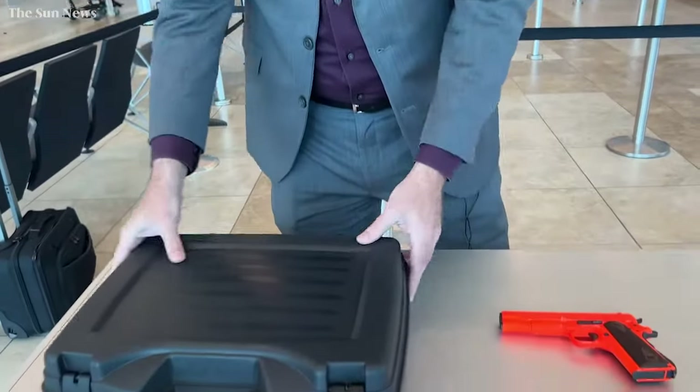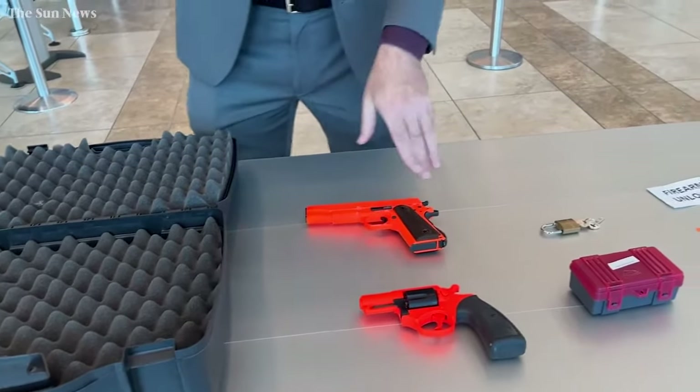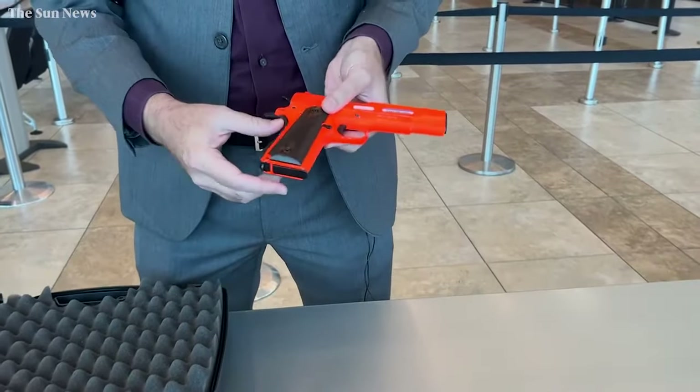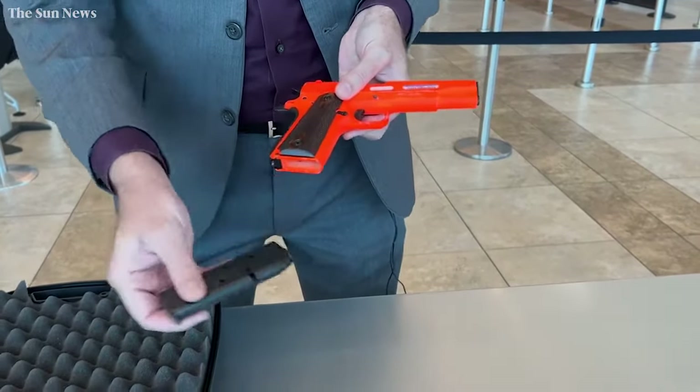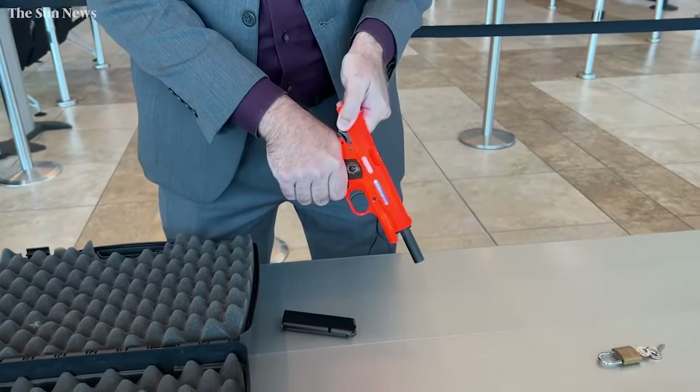When you're getting your firearm ready for travel, the first and probably most important thing is to make sure that it is completely unloaded. You're going to remove any magazines and take them out, and make sure that there are no rounds chambered on the inside — very important.